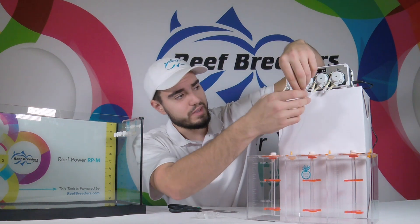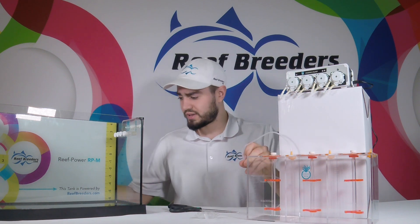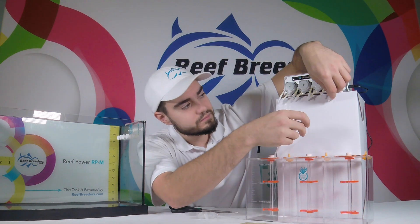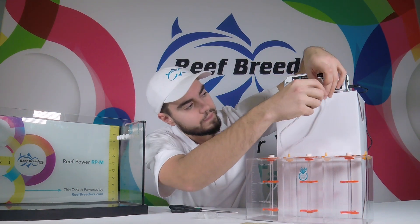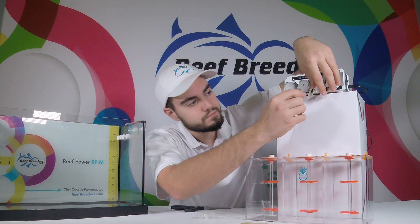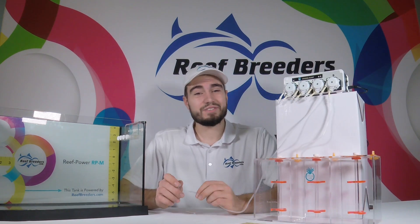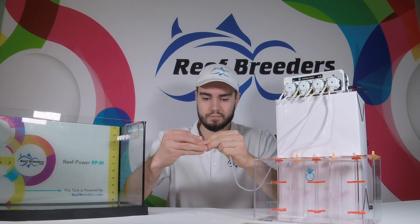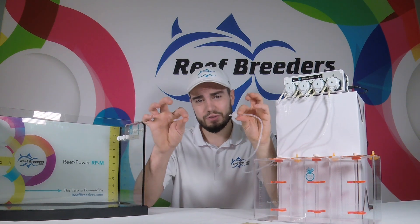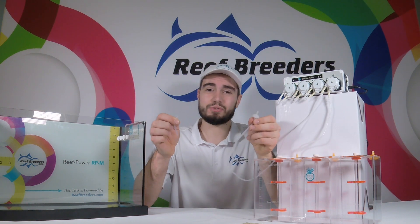Then run your cable to the input side of your dosing head. If you're having trouble determining the input versus the output side, the included stickers will help with that. At the end of your dosing line, install your check valve. Then install two to three inches of tubing to add a water break — this will fully seal your check valve and make sure that your lines are primed.